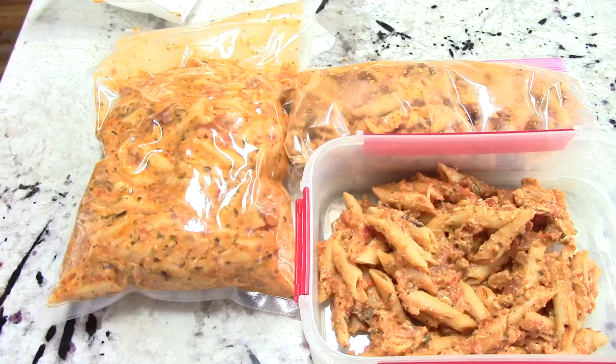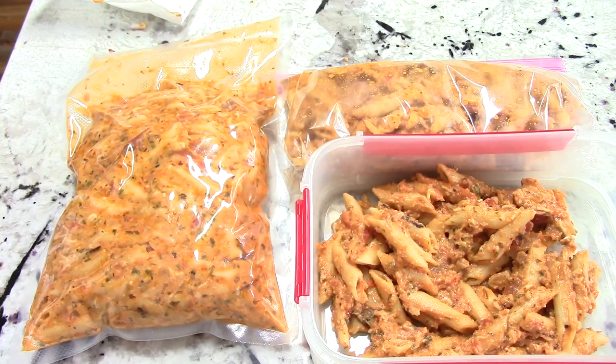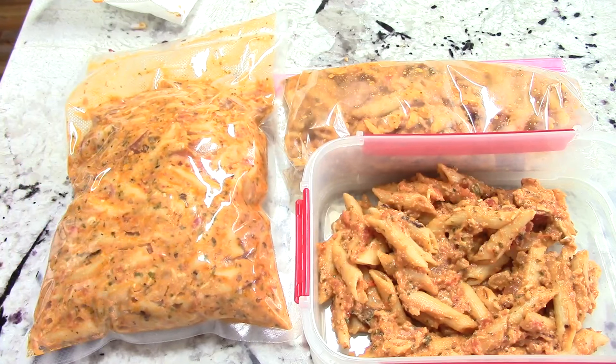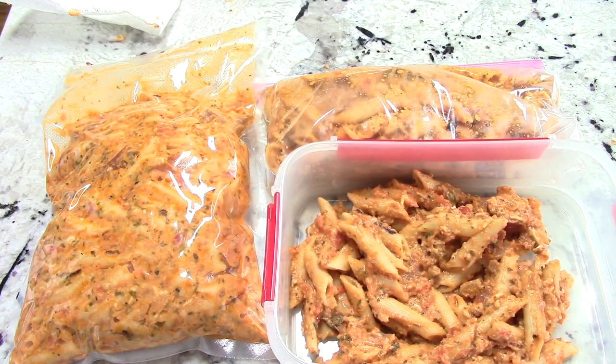But I want to show my viewers and subscribers that I, too, can cook on the stovetop if I wanted to. You may never, ever see this again, but I just wanted to show you I can if I want to. So I'll put the rest away for another day. I vacuum seal this — it's going to go in my deep freezer and can last up to a year, super fresh. If you don't have a vacuum sealer, consider getting one.